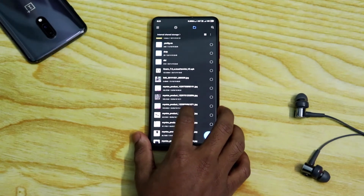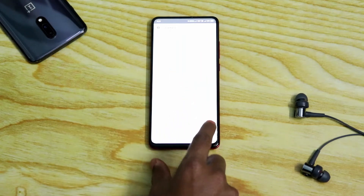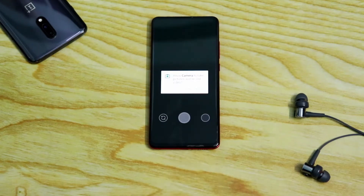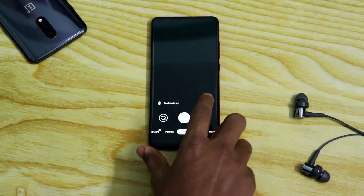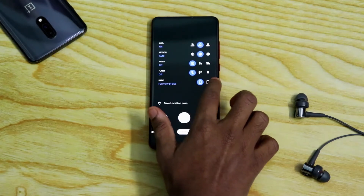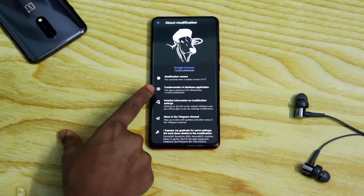Open the file manager and install the APK. I will give you the link to this APK in the description down below, so no need to worry about that. Once installed, open the file and give the necessary permissions to the camera app. As you can see, this is the new interface of Gcam 7.0, and once you go to About, you can see it's running Gcam 7.0 version.